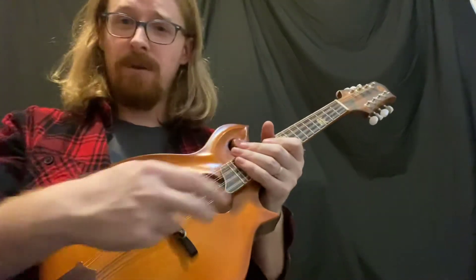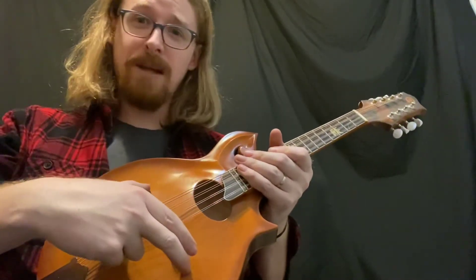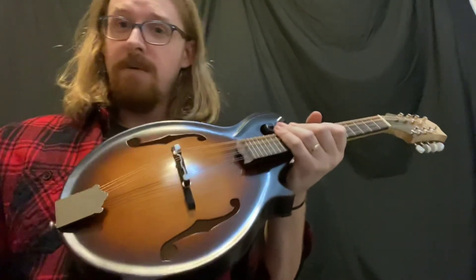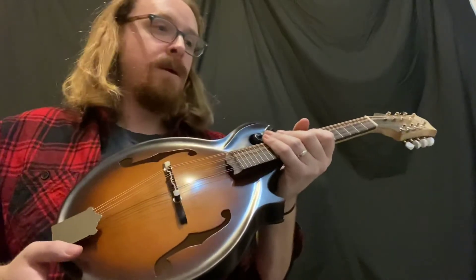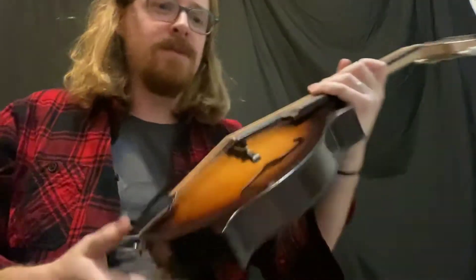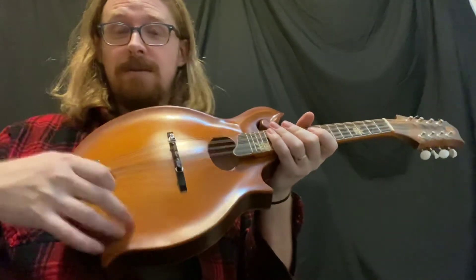That being said, we can make the F-hole instruments sound a little bigger. We can make the body depth deeper, move the F-holes out a bit, make them smaller, and push them out to the sides, which increases the surface area and allows more bass response. Like a big xylophone bell gives you a bassier tone — you need that big surface area to handle the longer wavelength of the bass notes, and you get that with the oval hole because you have a whole lot of unobstructed surface area.